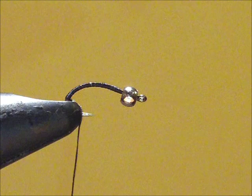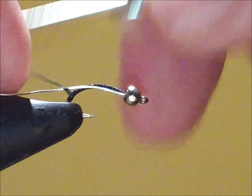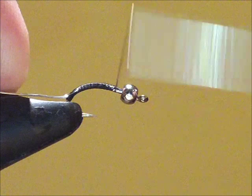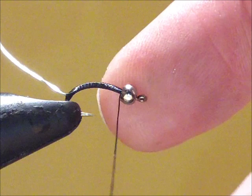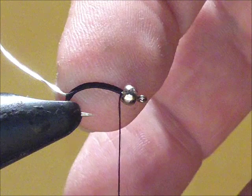Take your medium thickness silver wire and tie it in. How I like to do this is just put it through into the bead and then tie it all the way back to the end of the bead. Now if I wanted to I could actually stop tying right here, wrap the silver wire around the body of the fly about five to eight times and tie it off. But what I'm after here is I really want a beefy body on this tie.